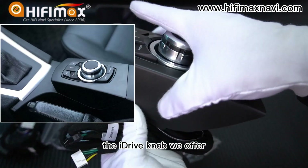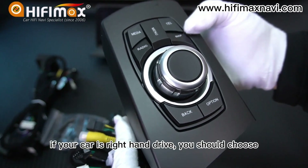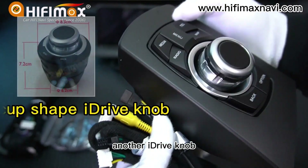The iDrive knob we offer is only for left-hand drive. If your car is right-hand drive, you should choose another iDrive knob.